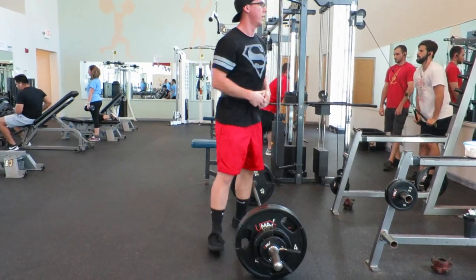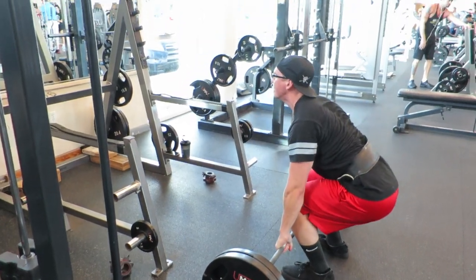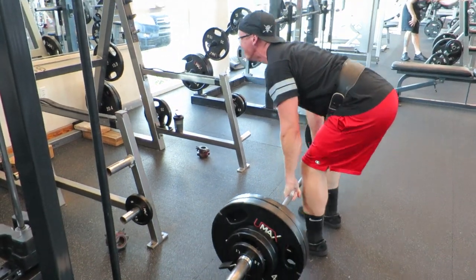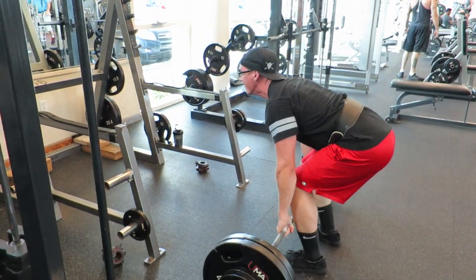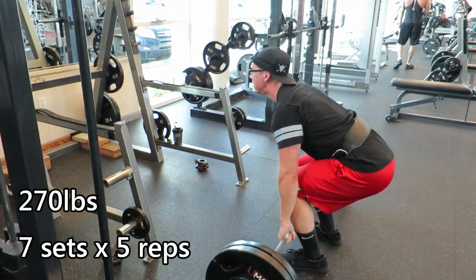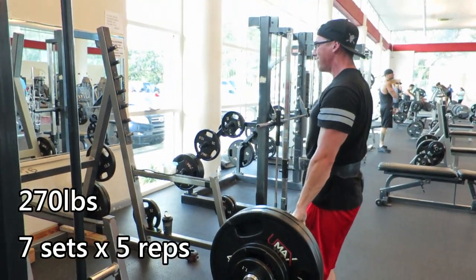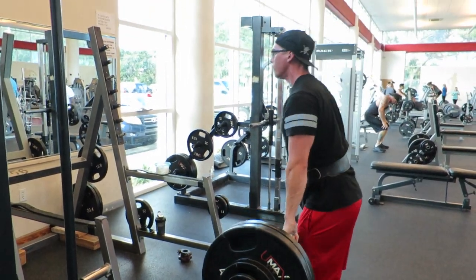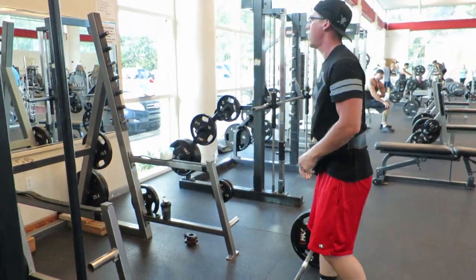I just want to talk briefly about deadlift routines — the little things you go through before you start your lift. I think those are very important. For the rest of this workout, there's not much to this video, gonna keep this one short. Hope everybody's having a good day so far.